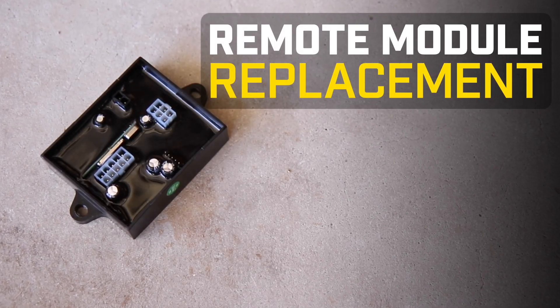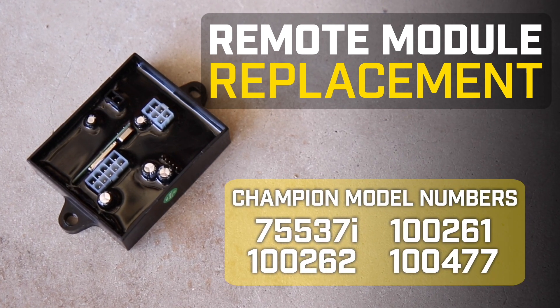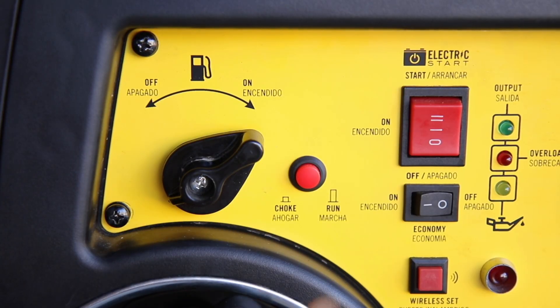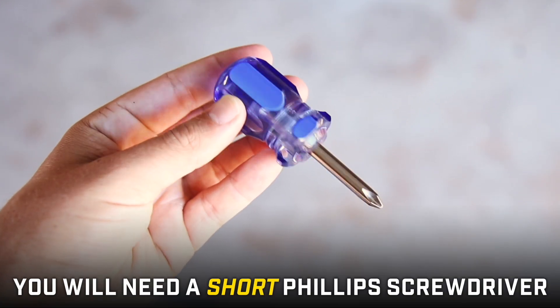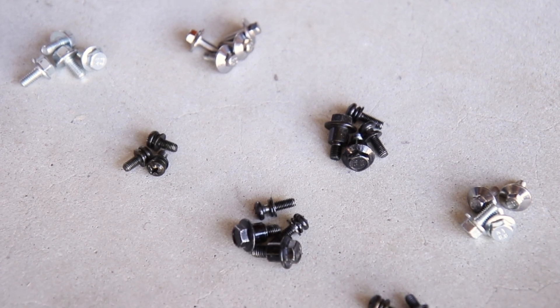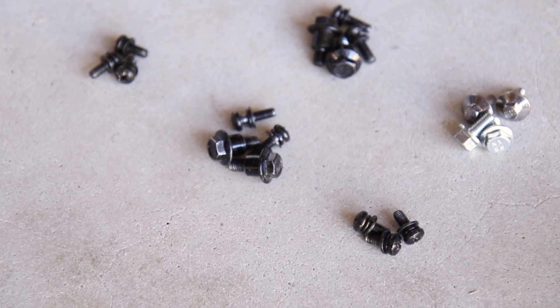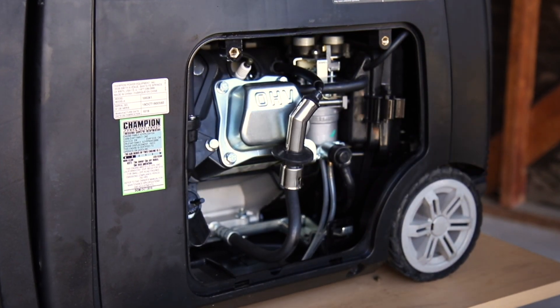This video will show you how to replace the remote control module in your Champion inverter. Make sure the engine switch and fuel valve are in the off positions. For this remote module replacement, you will need a short Phillips screwdriver. Make sure you keep track of all the hardware as we disassemble to make it easier to reassemble. Using a Phillips screwdriver, remove the rear panel and disconnect the spark plug cap before beginning.